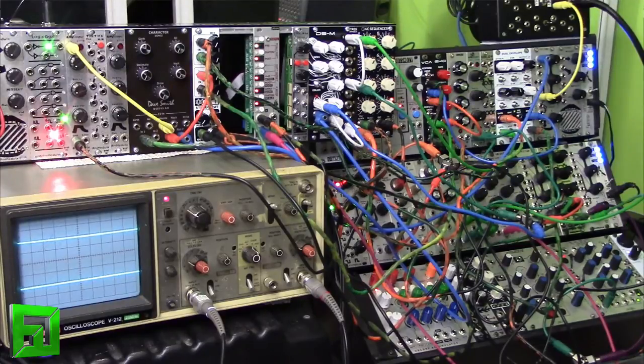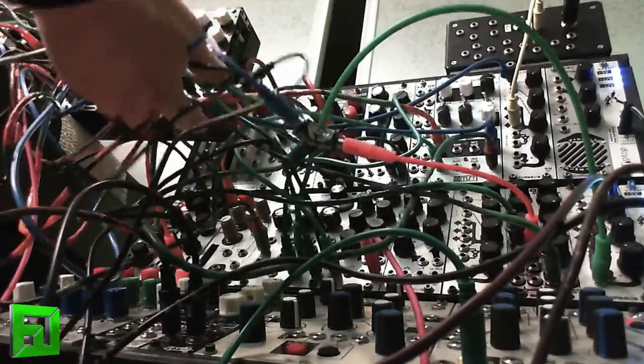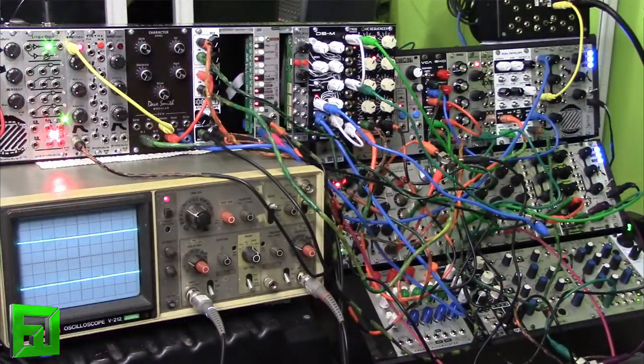What's up everybody? It's Flux with FluxWithIt.com and today we're here to talk about a new Synthratech MST module, the stereo output mixer. As you can see, I've gone ahead and created a massive mess of wires, and the reason why I did that is because I wanted to show just how awesome this module can be.